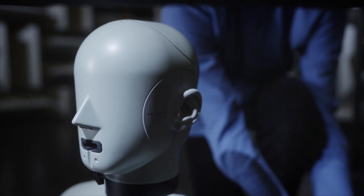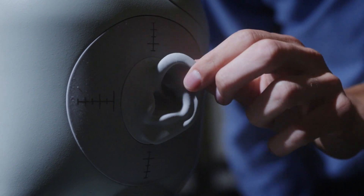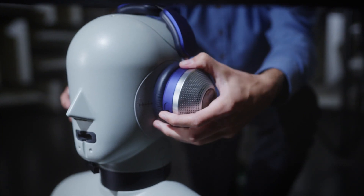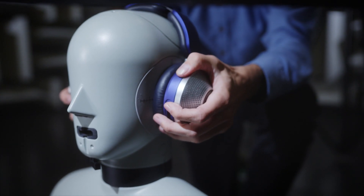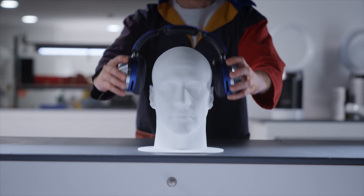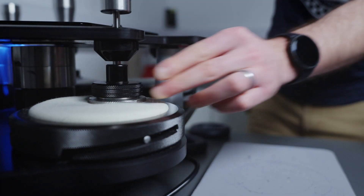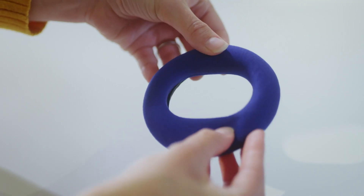The head and torso simulator is a nice piece of equipment to emulate the acoustic properties of humans. Getting the cushion to seal really well around the ear gives you that isolation at higher frequencies, so finding the right clamping force and choosing the right material for that cushion is key to the acoustic performance of the product.